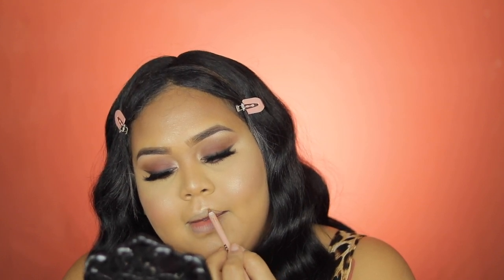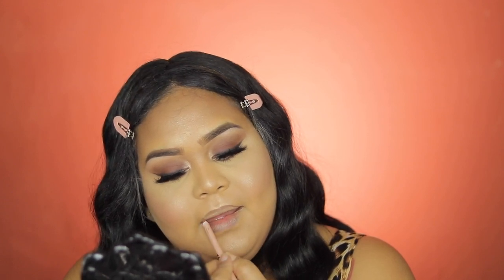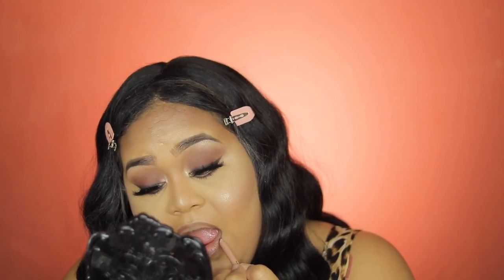Moving on to KKW Beauty — I'll be applying my lip liner and drawing the line to contour my lip. This is the Morphe True Story with KKW 2.5 lip liner. Oh my god, I love this combo with the eye look — this is amazing, I love this makeup.